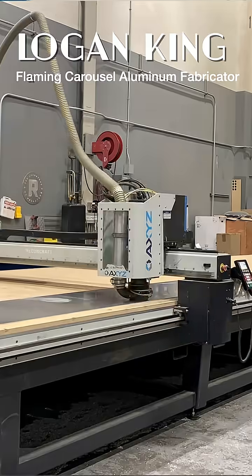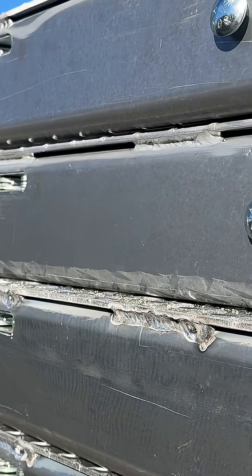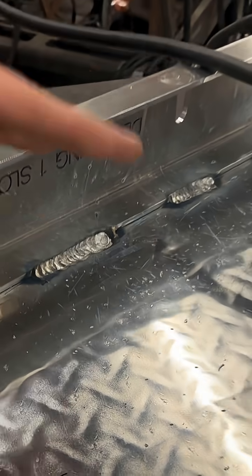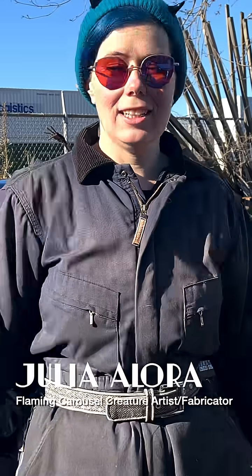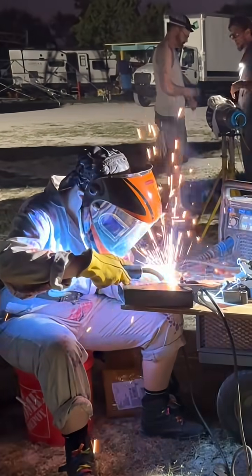Since all of the aluminum was cut on a CNC machine, it's got a razor edge on it. So right now Logan is going through and softening that edge so nobody moving it gets their fingers cut, and he's also grinding down any lumps from the welds that would prevent the pieces from sitting flush and locking together. This kind of quality control is much appreciated because the worst thing would be to get down there and realize it needs to be ground and it's not working — and we only have two days to do this.